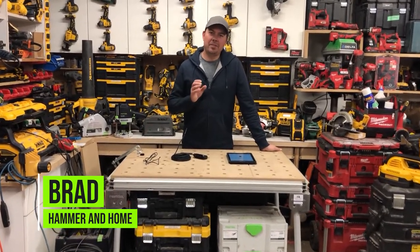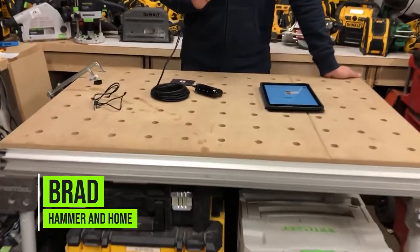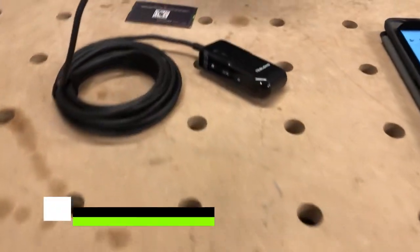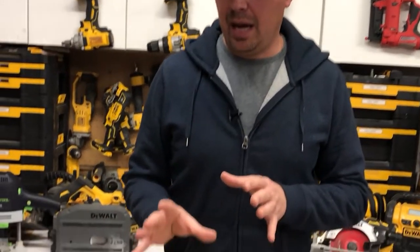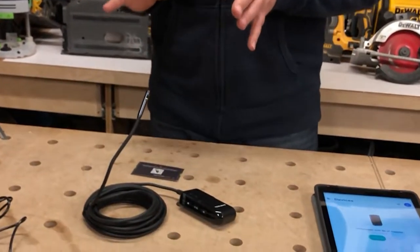Hey guys, Brad here. Today we're gonna be taking a look at Teslong's Wi-Fi Snake Cam. This thing is pretty awesome if you're into automotive, HVAC, renovations, or if you're a plumber. This is something I absolutely love and I think it's great.